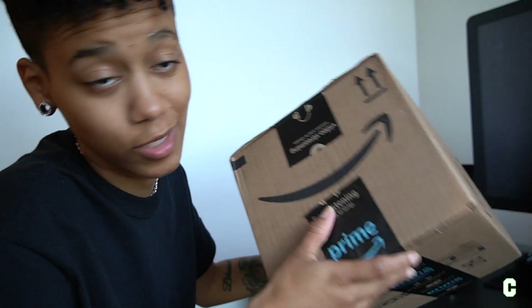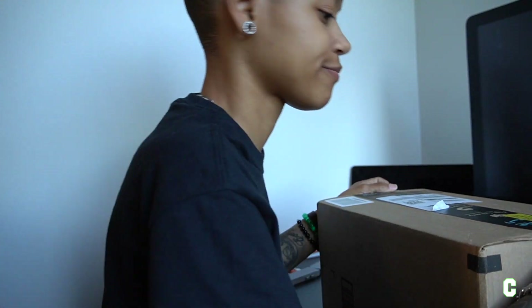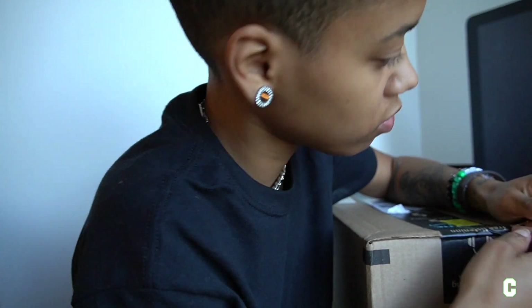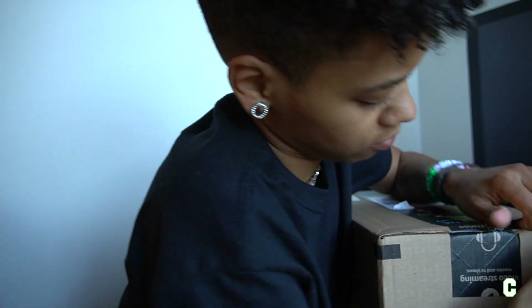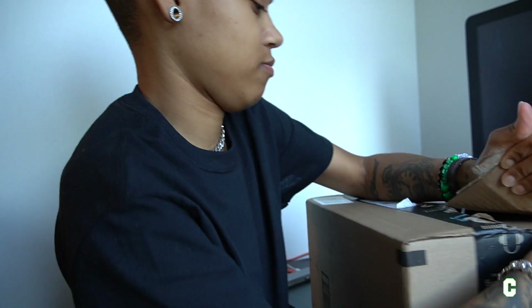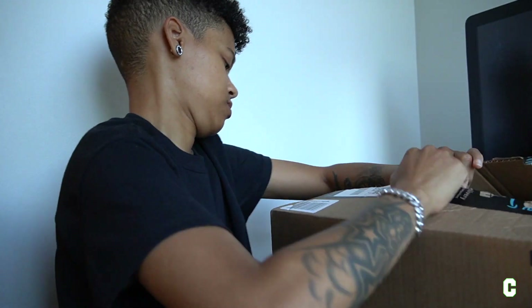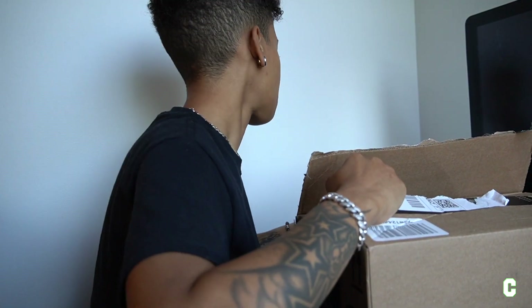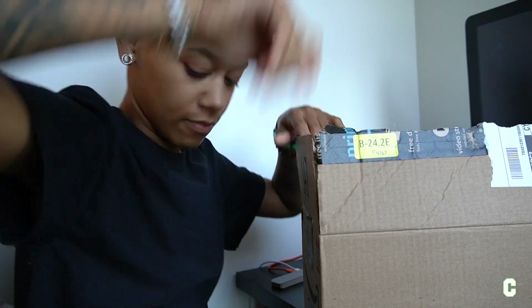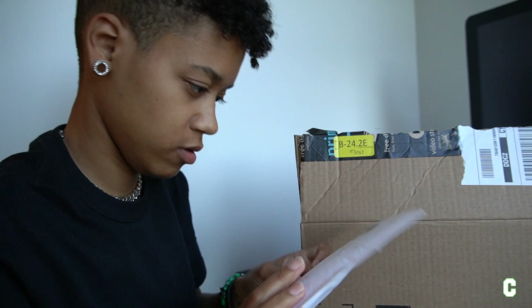We got an unboxing to do. Ordered something from Amazon, clearly. Damn it, I didn't even — hold up, wait a second. Oh my gosh. Alright, what are you?